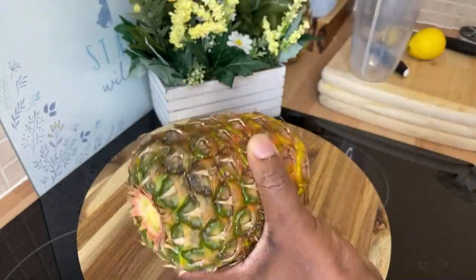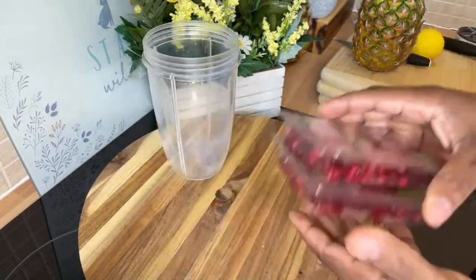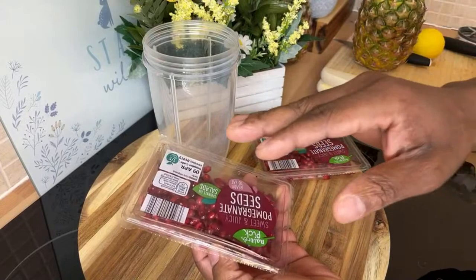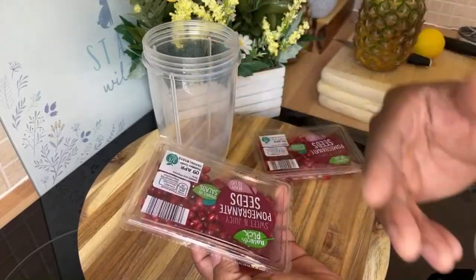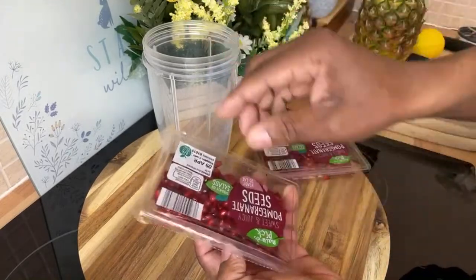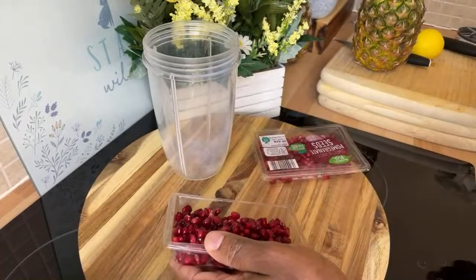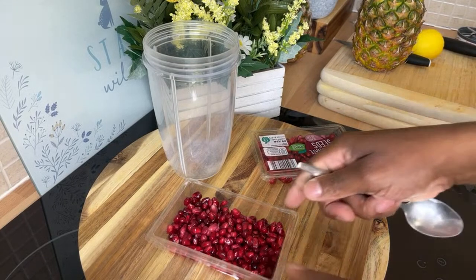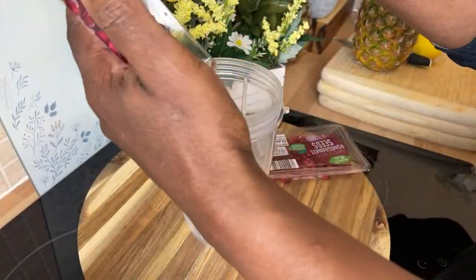Let me show you exactly what we're going to do. I went to the supermarket and got pomegranate seeds — I personally love them. I encourage you to always invest in these kinds of ingredients. When you're shopping at the supermarket, add a few extra fruits to your basket. I stopped on my way from work to grab these beautiful pomegranate seeds, so we're going to put them straight into the blender.